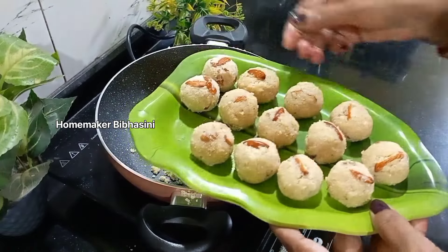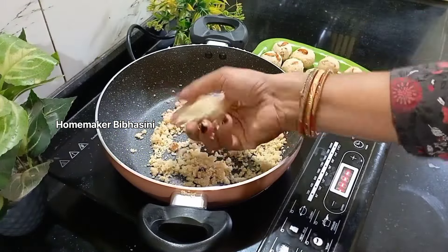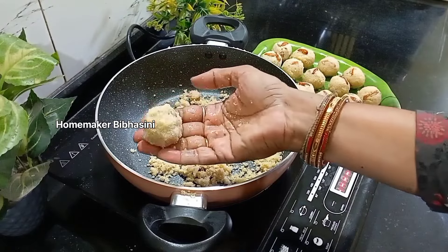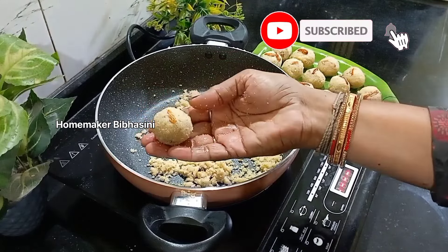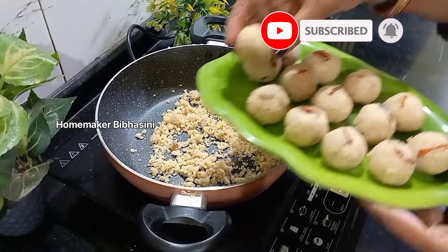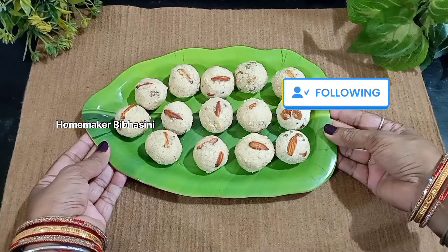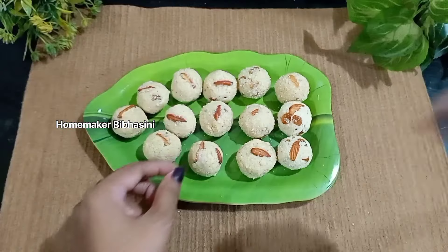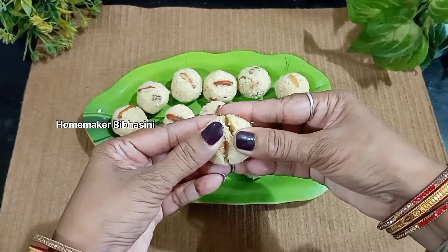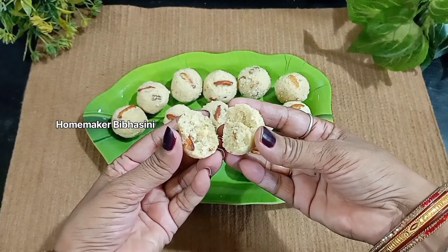This is the end of the video. Please share my channel and subscribe. Follow me for more videos. Namaskar.